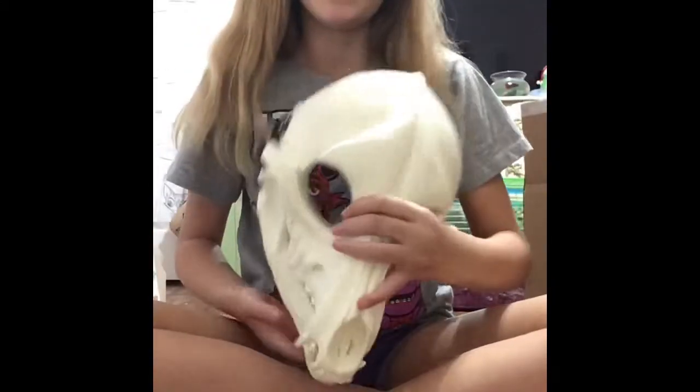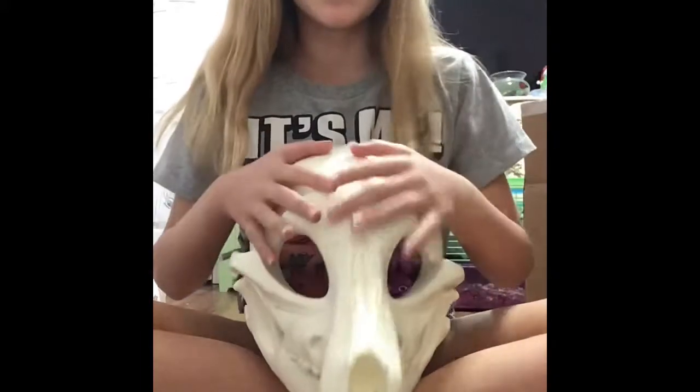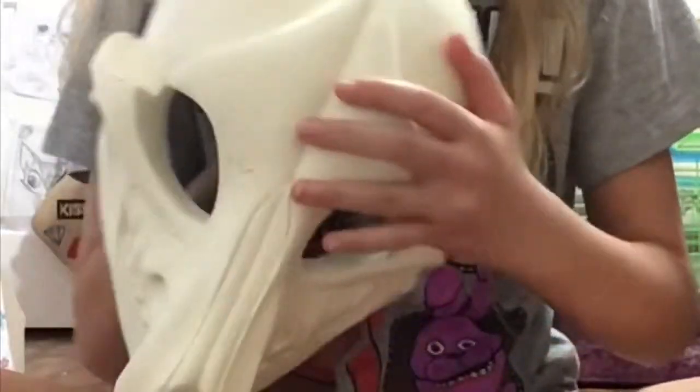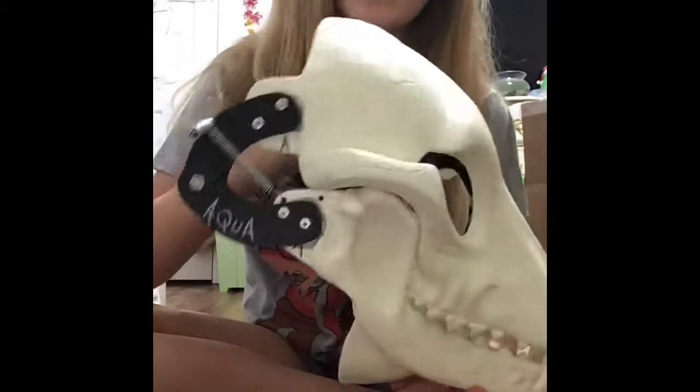Hey guys, guinea piglam here. If you didn't know, I got a skull dog named Zeke. He took maybe about seven weeks to get here, and so I'm going to do like a little review.